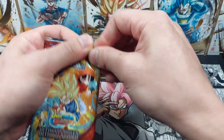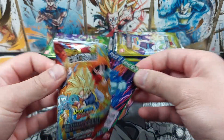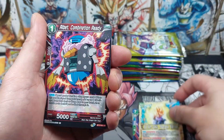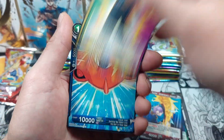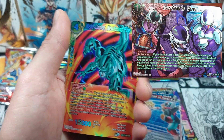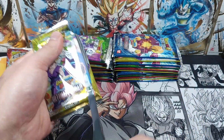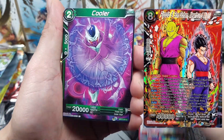Once again, you guys already know the drill — this set has 3 secret rares and obviously we would love to get at least one of them. Out of the 3 SCRs you can get, there's the Freezer which has him, Kula and King Cold on the card. It is a landscape SCR, same as Oath of Z, which is actually the one that I want the most. And of course the hit card for this set is Piccolo and Gohan from the Dragon Ball Super Super Hero movie.